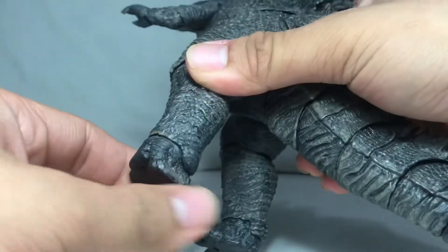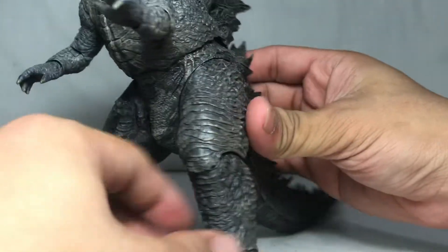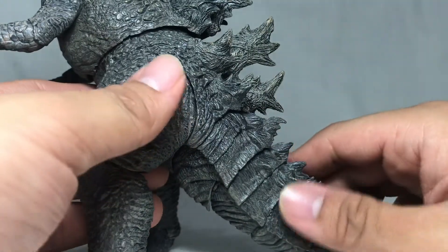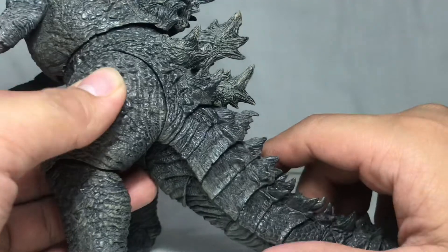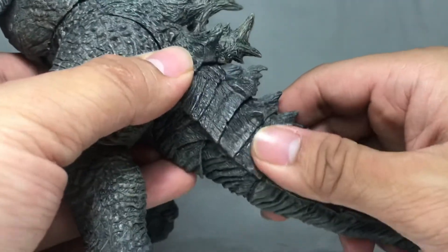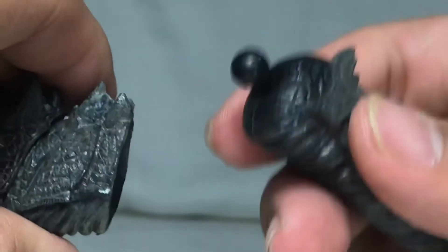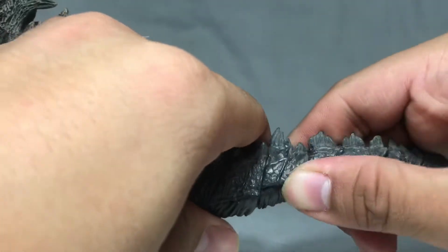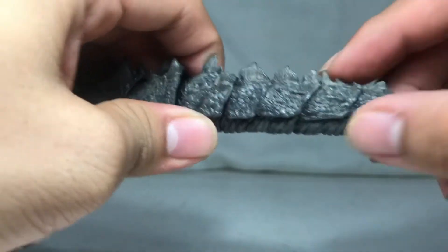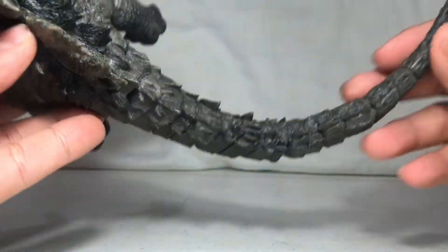The foot could twist until that far. For the tail, this is the first time that NECA decided to put ball joints on their tails instead of bendy wires. You can see there's a segment here, here, here, and there — and there's another ball joint, so it could bend this far.